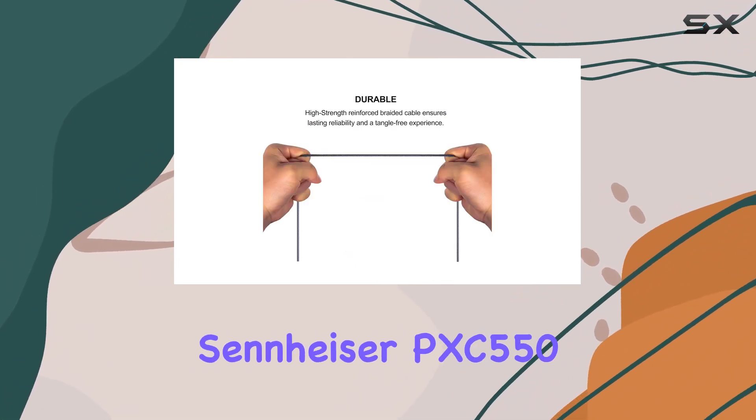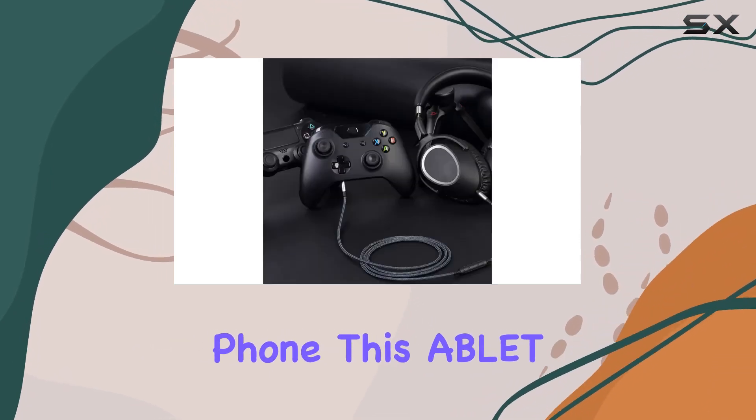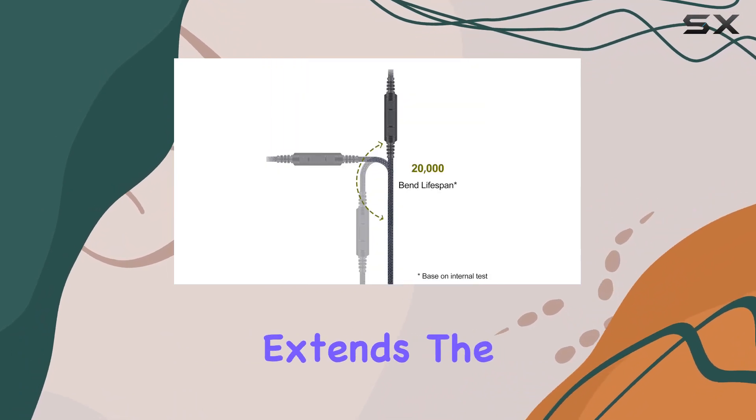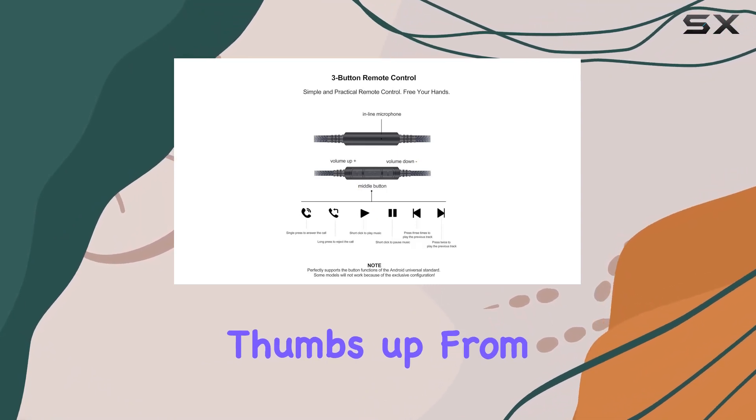In conclusion, if you own the Sennheiser PXC 550 or PXC 480 headphones and an Android phone, this Ablet audio replacement cable is a worthwhile investment. It extends the capabilities of your headphones, giving you more control and convenience. Thumbs up from me.